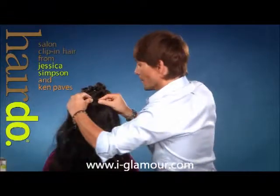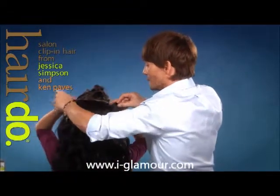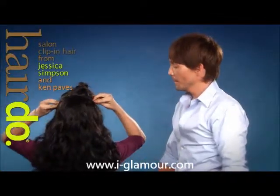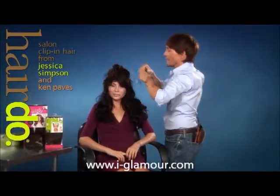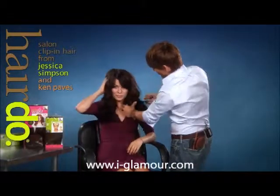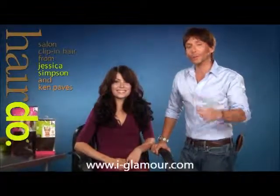I recommend starting in the middle and Melissa can finish the rest — going around to the outsides and then down to the nape. That quick and that easy, and then just let your top hair down over the 23-inch wavy extension. And that simple, you have really beautiful 23 inches of wavy hair.